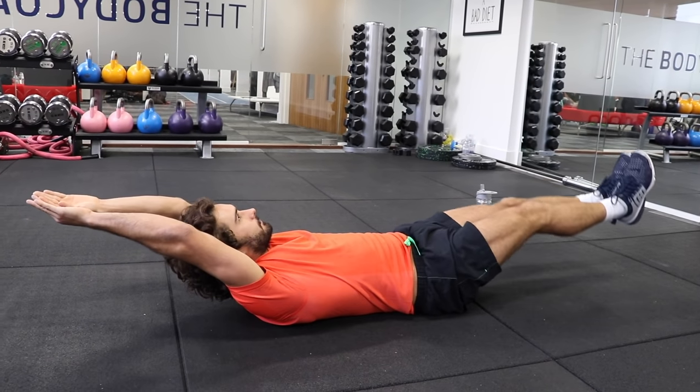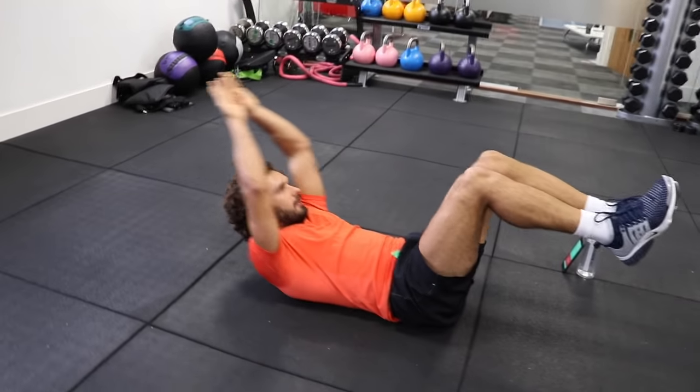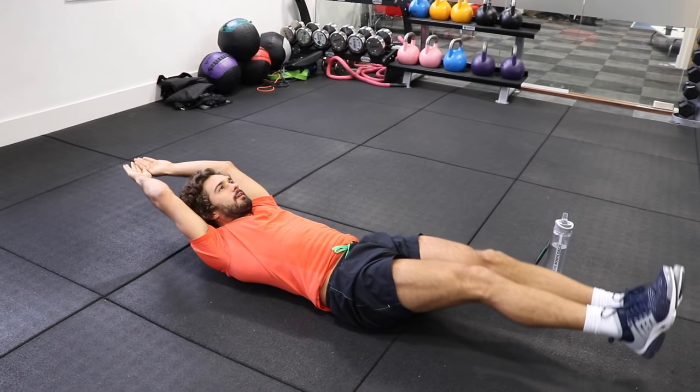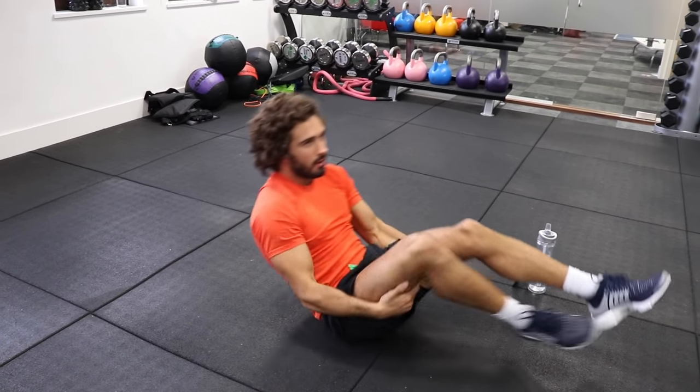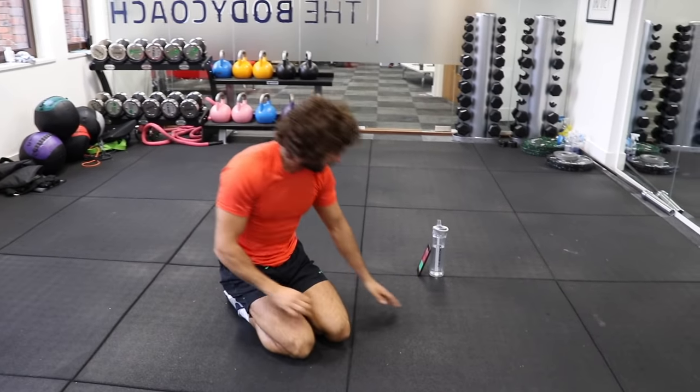Good. Really squeeze the abs. Kick away. Squeeze. Let's do one more rep. Brilliant. So we're now on the front — we're doing 40 seconds of mountain climbers.